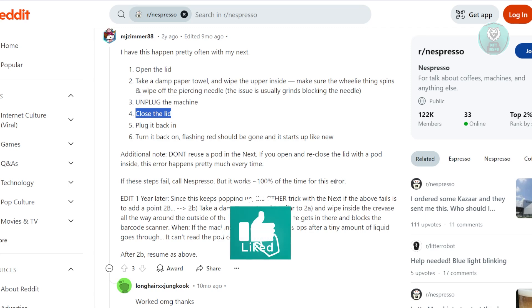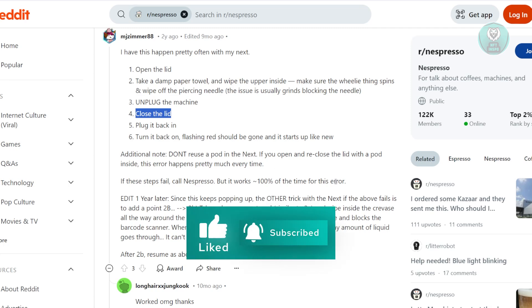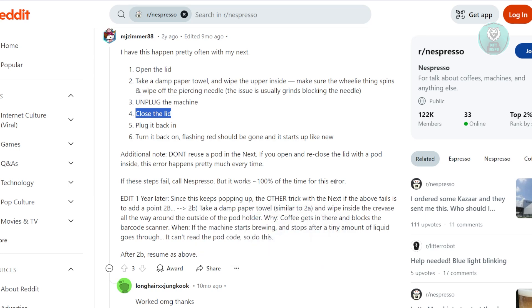Now, this will actually solve the issue itself, but just in case it does not, it means the problem might be caused by something a lot deeper, like for example some faulty sensors, and you will need to reach out to customer support.